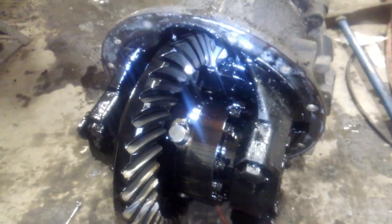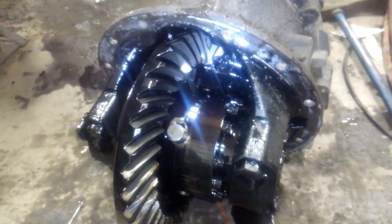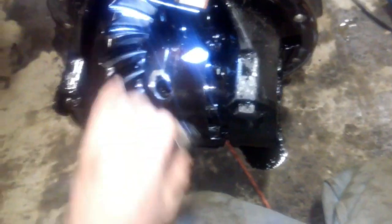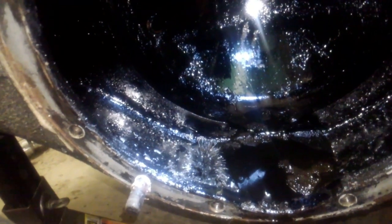It seems the problem with this center section is a complete failure of the spider gear assemblies. We have a lot of cleaning to do in this rear axle housing — you can see the magnet looks like a sea urchin. We also have a lot of larger debris.